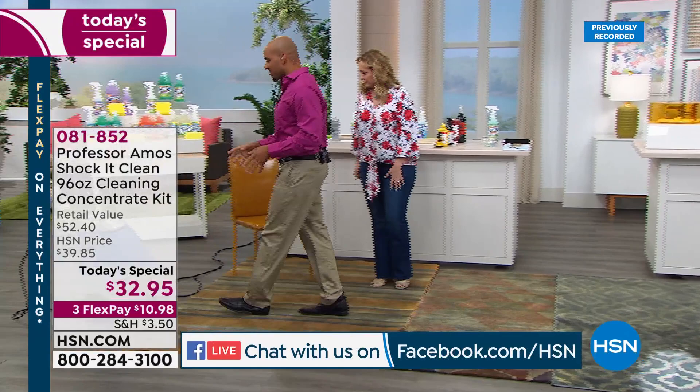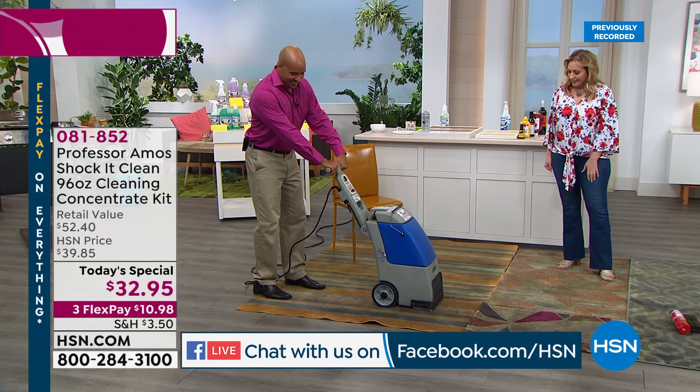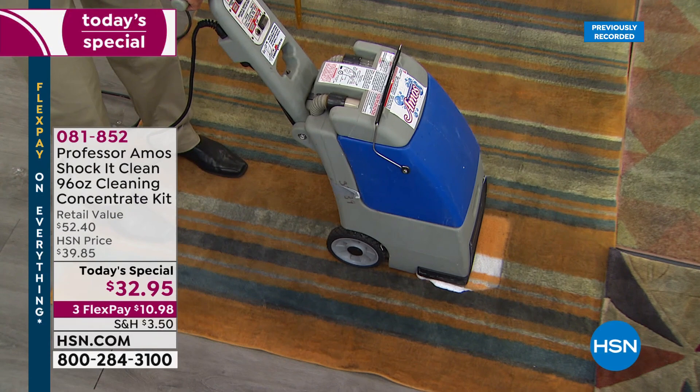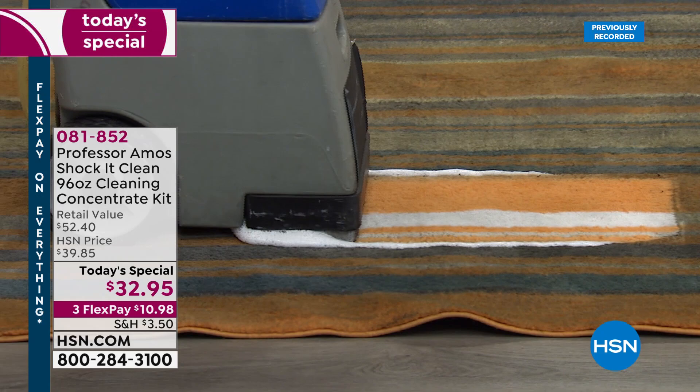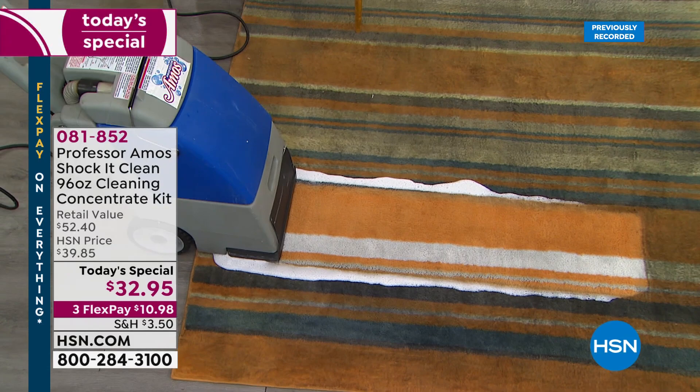Some applications require a machine. I put a quarter cup of cleaner into a gallon of water — watch these results on the carpet. Just look at what color that carpet was supposed to be. If you're thinking, 'I hope it works as easily at home as it does on TV,' go to HSN.com and read the reviews. Millions and millions of these have been sold.